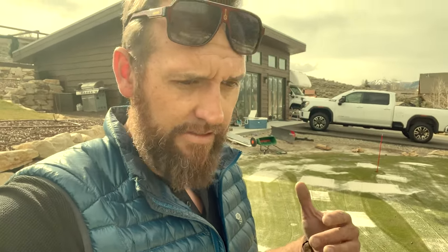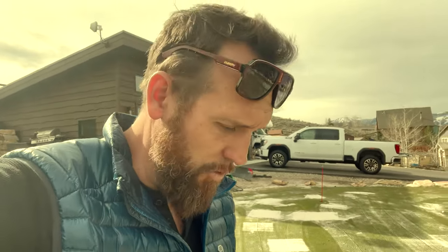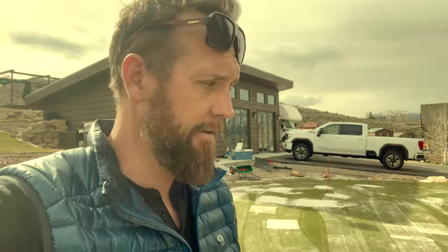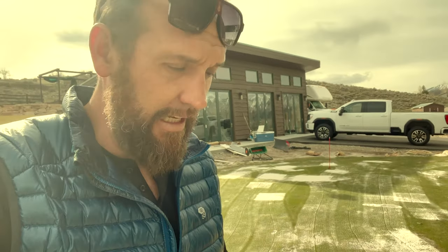I actually did a turf mend overseeding application on this right before wintertime, so there's seed in here that's going to be germinating as things start to warm up. I'm thinking that if I get a nice layer of peat down and then do more sand later, I can keep this thing warmed up over the next few days as the weather gets a little unpredictable again.